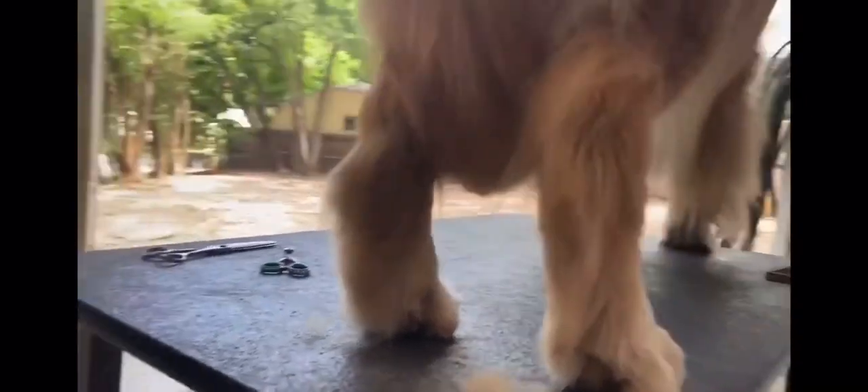I want to thank you for grooming Golden Retriever feathers with me today. Hopefully you learned something.